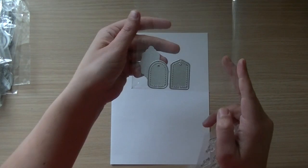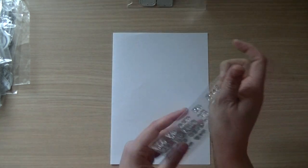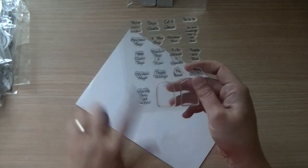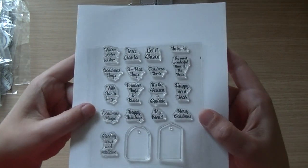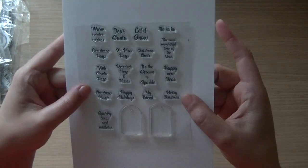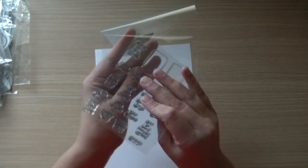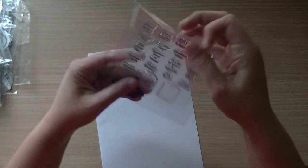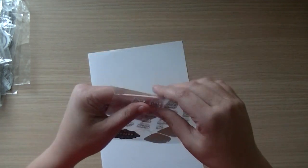I'll take it out of the packaging — I have one more set with two tiny tags that look totally different. I put in two stamps and all these phrases. I'm not going to speak them all out loud, but you can read them, and if not, please visit the seller's store because he has perfect pictures, or you can put my video on pause.